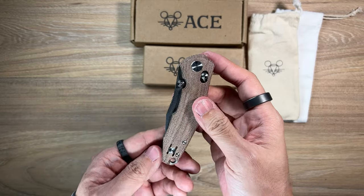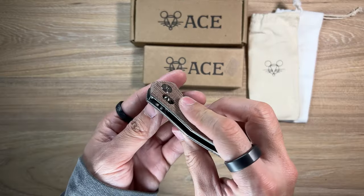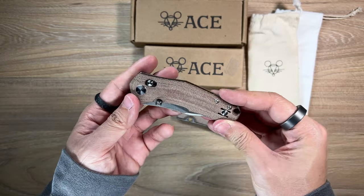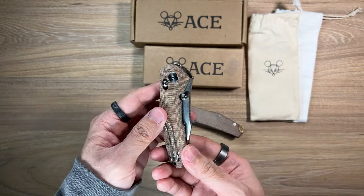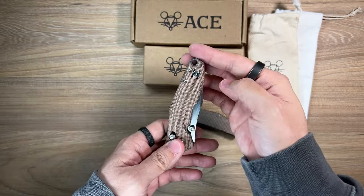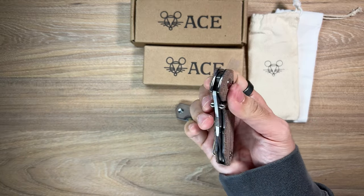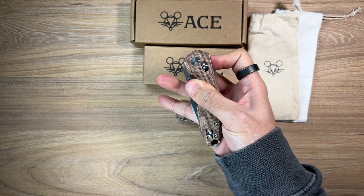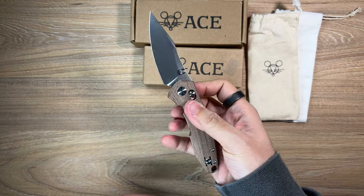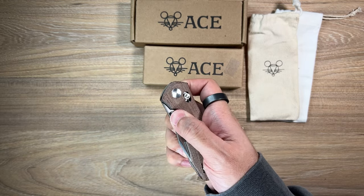I haven't finished the aesthetics yet - sorry guys. Ambidextrous locking mechanism of course, and a reversible pocket clip slot. This is a totally ambidextrous knife - just flip it over to the other side. Tip up carry only, but you don't need tip down anyway. I'm gonna try deploying it with my middle finger - I don't think that's gonna work. Nah, it's not working. Oh wait, I take that back - I just did it! How cool is that? Do you guys see that?